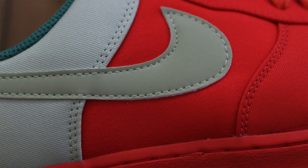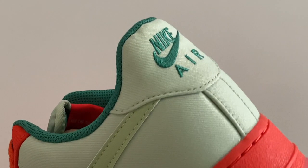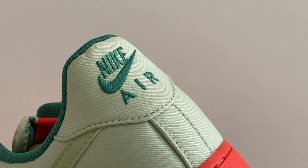The Nike swoosh on the side of the shoe is actually reflective in that green color as well, with the back panel. I also like the fact that the Nike Air on the back is embroidered with the darker green.